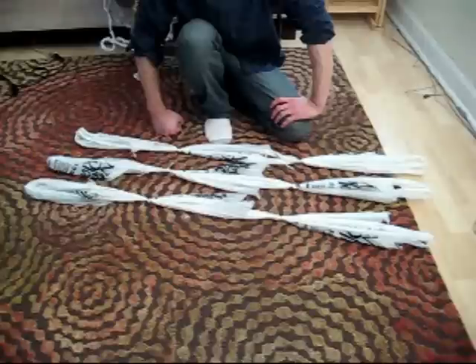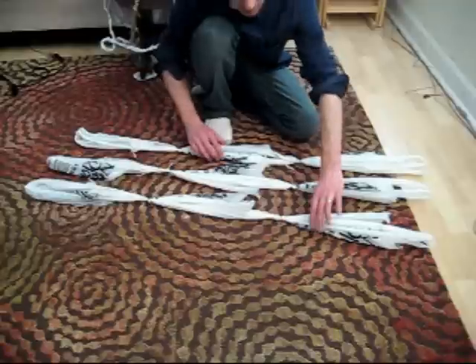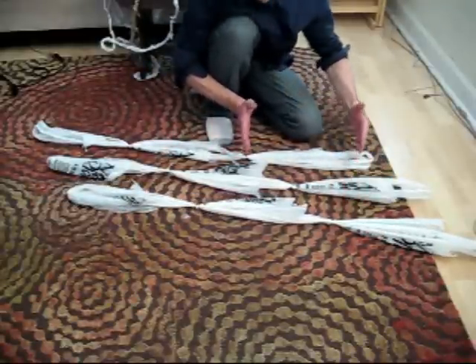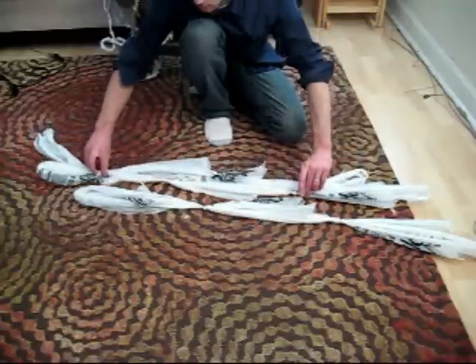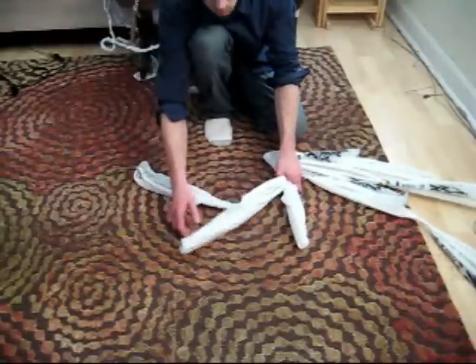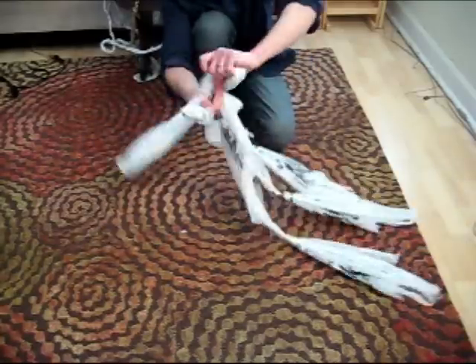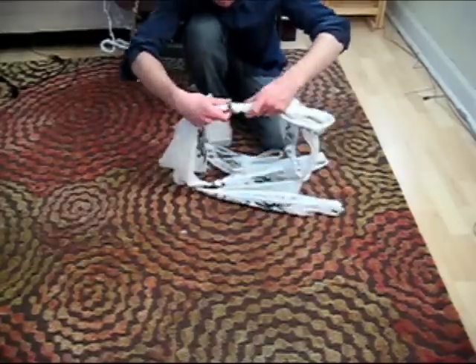It's about time to start braiding our rope. We're going to need three strands of connected bags, each of them three bags long. First, line them up on the floor, then stagger them. This staggering is important because it will prevent the knots from causing problems in the braiding process, which would compromise the strength and aesthetics of our rope. Now, bring the three strands together, maintaining their staggeredness, and create a knot. This knot will secure the three individual strands together and form the beginning end of our rope.